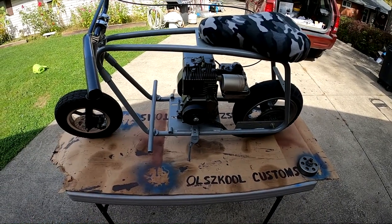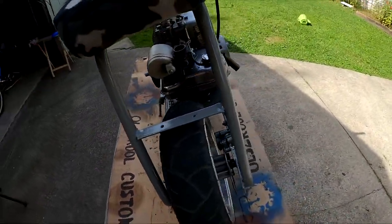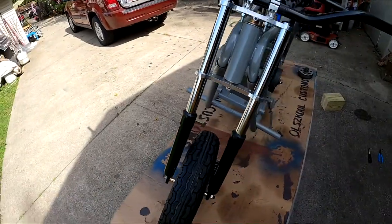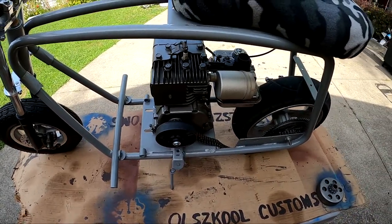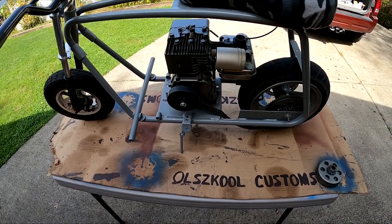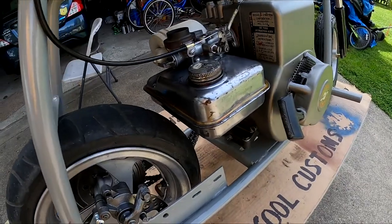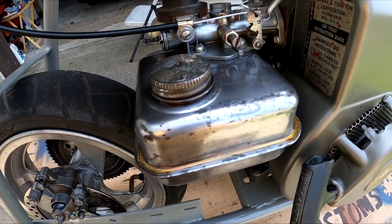Hi folks, welcome back to Old School Customs. Today I thought I was going to do some kind of grand reveal of a spectacular new build, but that's not the case. We put this '50 Shades of Gray' minibike together, cleaned the motor, fixed everything I thought needed fixing, and had the gas tank painted.